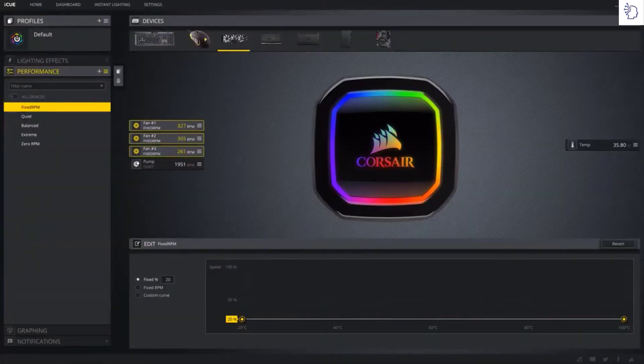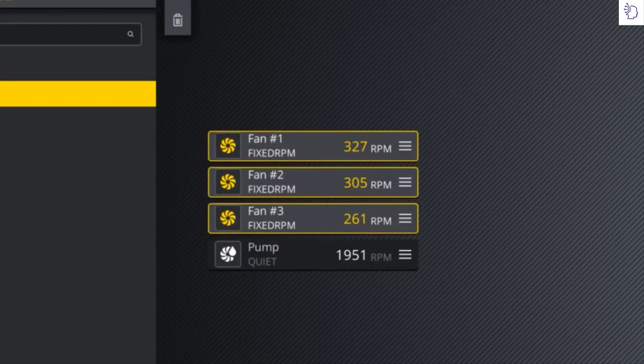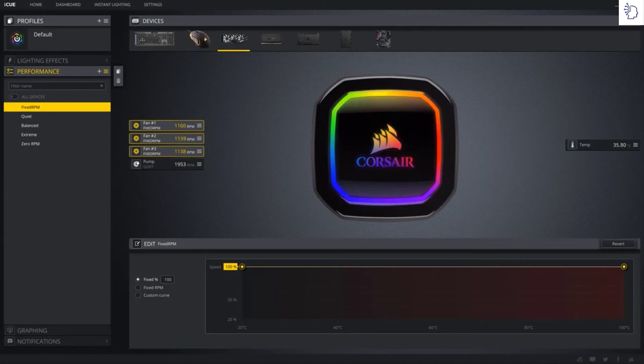Whether you're looking for ultra quiet or extreme performance, these coolers perfectly fit the bill. Using our ML fans, you have the choice to keep your fans whisper quiet or ramp them up to full speed at 2400 RPM for maximum cooling.